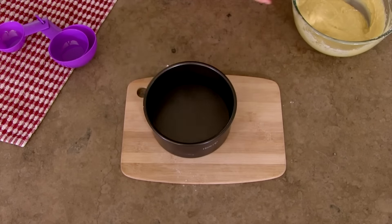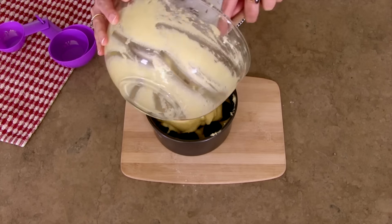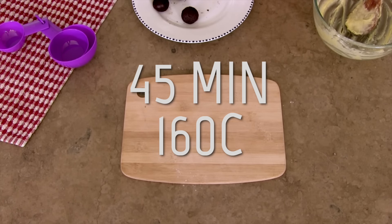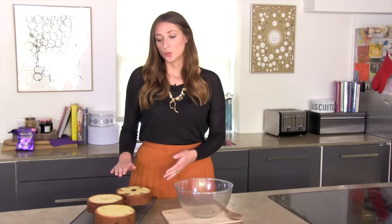Start spreading a thin layer of cake batter over the base, followed by the cake pops, and then spoon the rest of the mixture evenly over the top. So now we've got our three sponges cool and we've taken the tops off to level them out — we're going to sandwich them together with some buttercream.